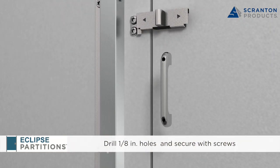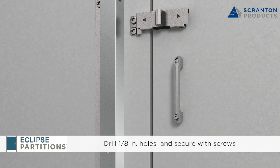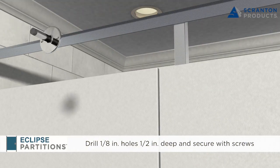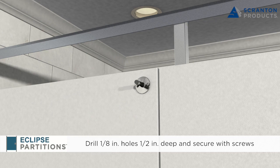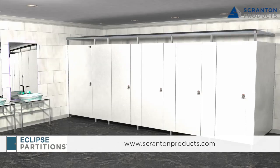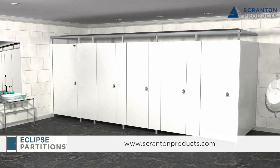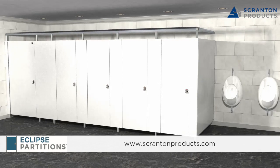For ADA compliant outswing doors, mount the door pole on the inside of the door by drilling 1/8 inch pilot holes and fastening with two number 8, 1.5 inch countersunk screws. Mount a bumper on the outside of the door three inches down from the corner opposite the hinge by drilling 1/8 inch pilot holes and fastening with two number 10, 5/8 inch T27 Torx screws. This completes the installation of Eclipse partitions. We hope that the instructions provided in this video have made for a smooth installation process. By following these instructions, the end result will be a highly durable system that endures years of high privacy and high design. For more information, visit ScrantonProducts.com.